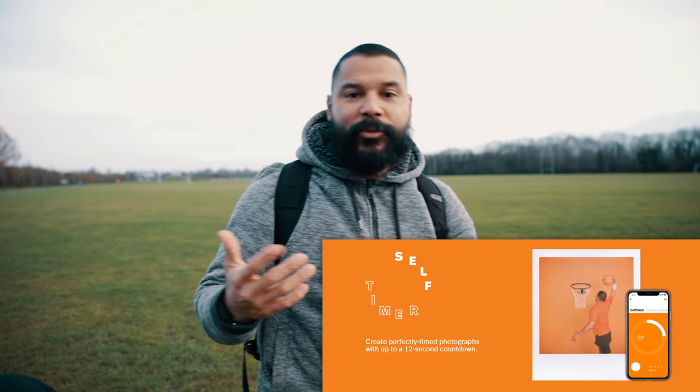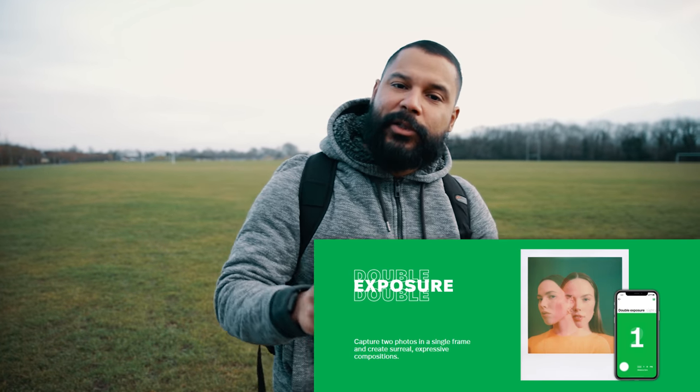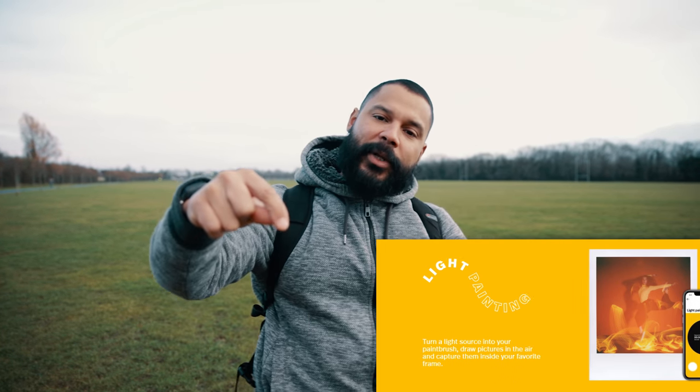You can also do double exposures, which allows you to take two exposures in the same Polaroid frame — very cool. I've seen some very interesting things done online and the results are amazing. You can also do light painting: via the app, you press the button, the camera opens the shutter, you do your light painting with your phone, then press again to close it.